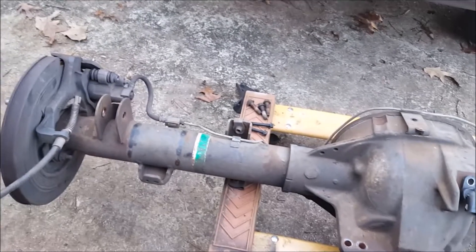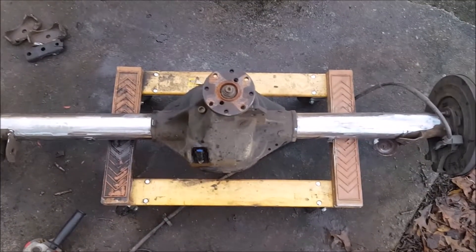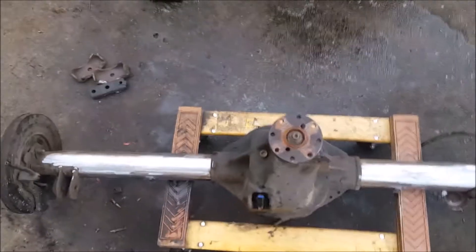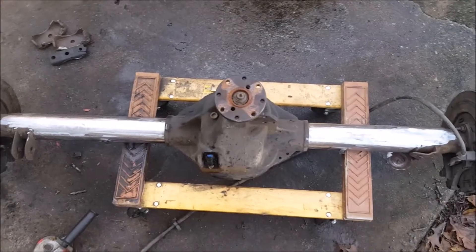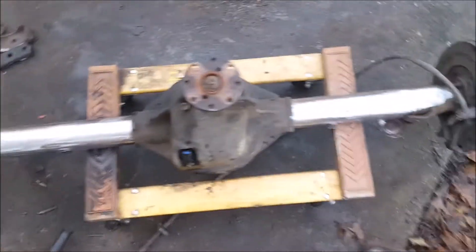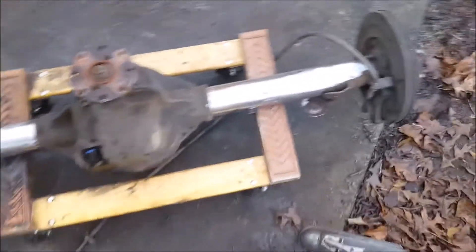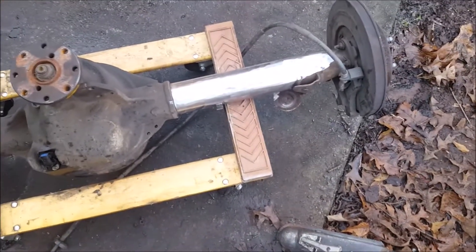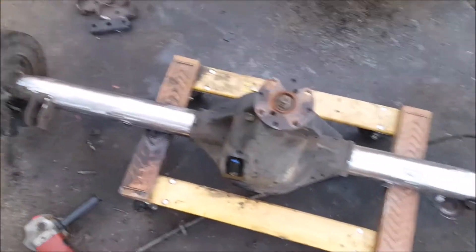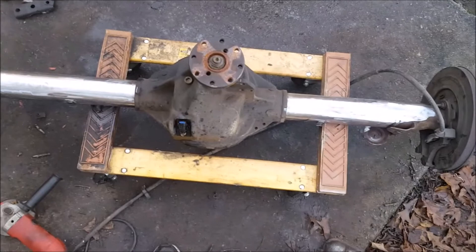I'm about an hour and a half to two hours in, and I've got most of the brackets off. You just use a cutoff wheel — however, I did go through two cutoff wheels, more than I thought I would. I still only have the shock mounts left to do. I almost got one off, and I was able to bend that one down without taking those backing plates off. I'll be able to get to it with a normal size cutoff wheel. I'll do the same thing on the other side.